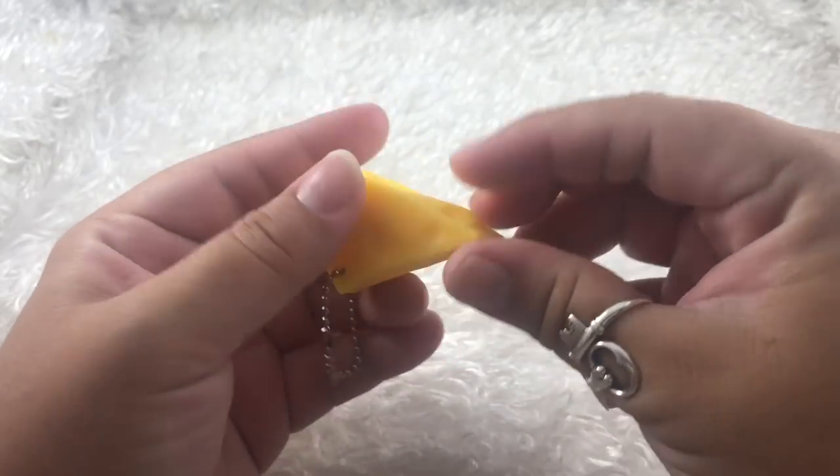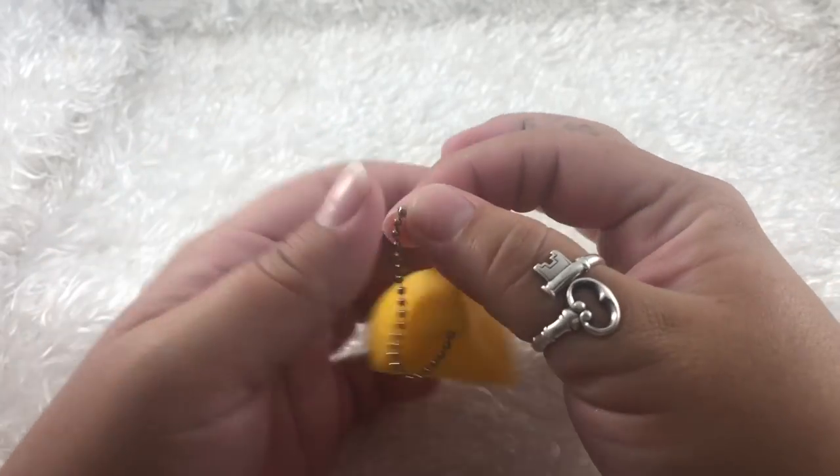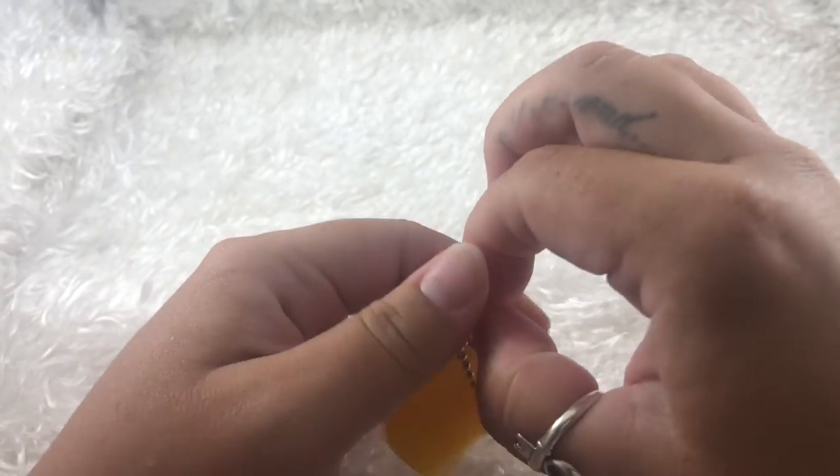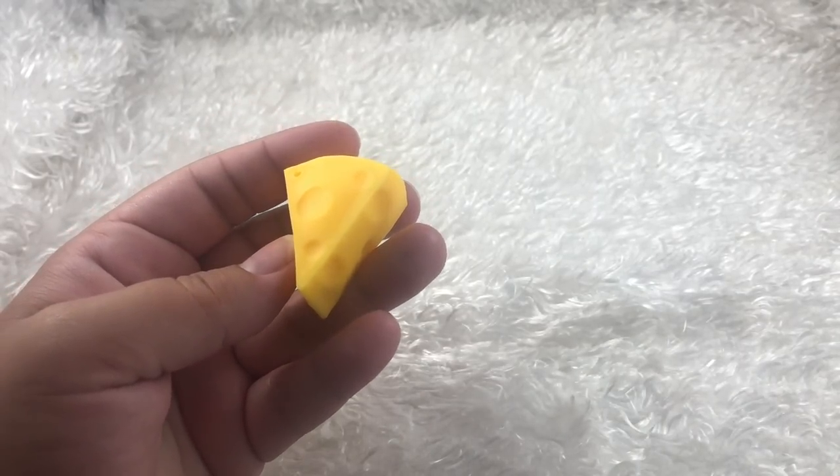It's really satisfying to squish and play around with. So let me take this ball chain off. Let's go ahead and cut the cheese.